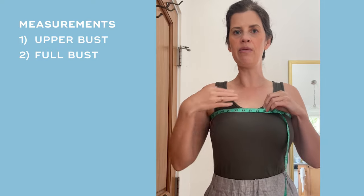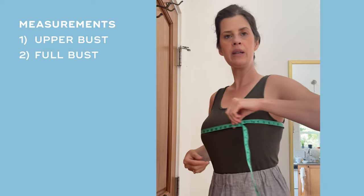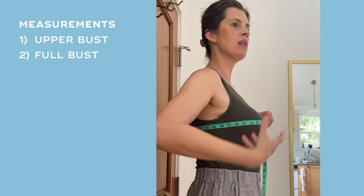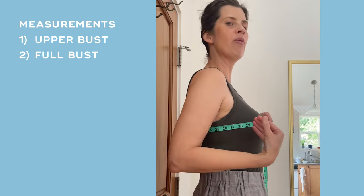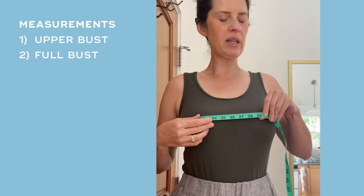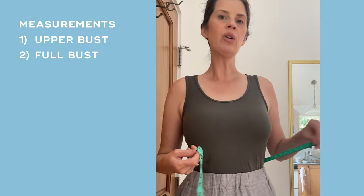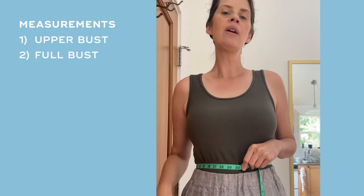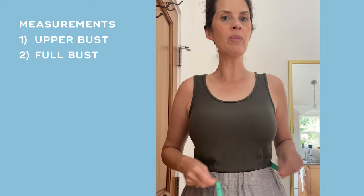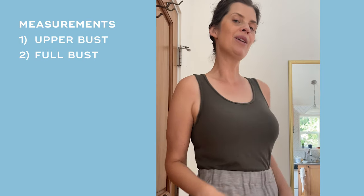Make a note of your upper bust and then go down to the full bust. When you take this measurement you want the measuring tape to be level to the ground and around the fullest part of the bust — don't pull it too tight or let it fall down, just have it in a comfortable position. You can also measure your waist and hips, though the pattern is very loose fitting there, so those are not as essential.